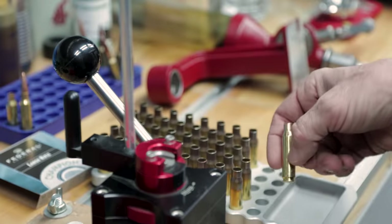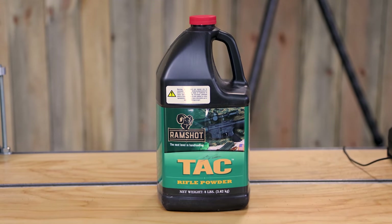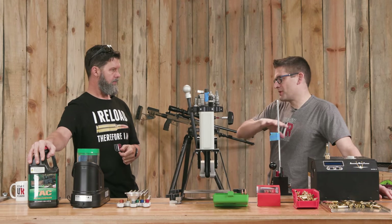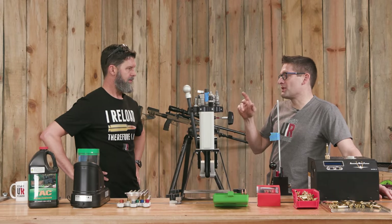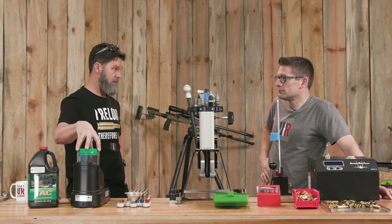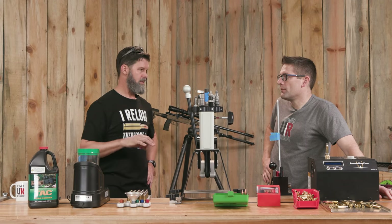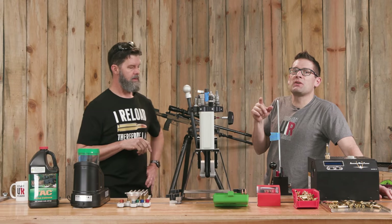We get them all back in our loading block and then start the process using the RCBS Matchmaster with Ramshot TAC powder. Why Ramshot TAC? Because this stuff flows like water and you get perfect charges. If you develop a load you like with precise control and want to move it to a progressive, TAC will go within plus or minus 0.1 approximately on those powder measures. Extruded powders work in this too, but ball powders like TAC in progressive presses give you much better flow - you'll get more variation with long or medium stick powder.